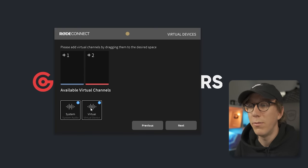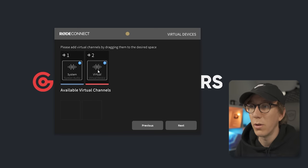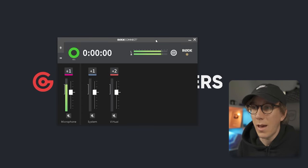Next, we can drag our system and virtual devices into the available channels. These are effectively going to be our system sounds — all the sounds coming through our PC like our game — and our virtual device is going to be our chat application, something like Discord. Then click Next. So here we are in the Rode Connect app and you can see we have three separate faders: one for our microphone, one for our system sounds, and one for our chat application.